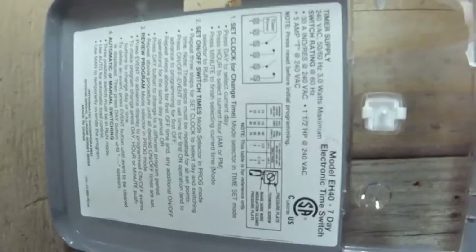This is the installation of the Intermatic Electric Timer Switch model EH40.